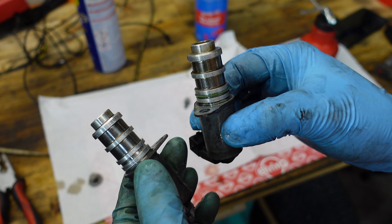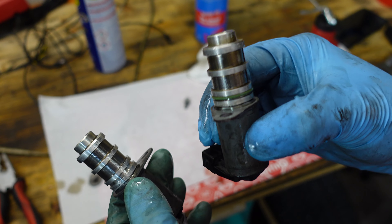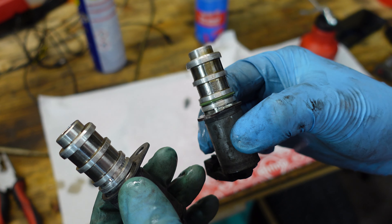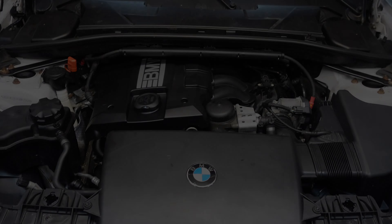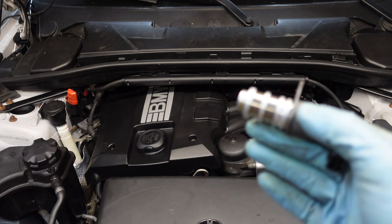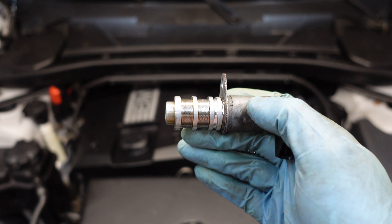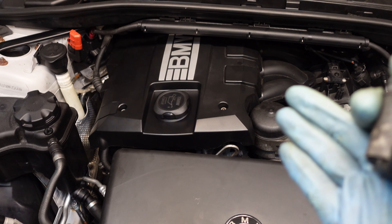One interesting thing — if I shake this solenoid I can hear the plunger move just a little bit, but if I shake this one... Hi, it's Bimmerzan, and in this video I'm going to diagnose and replace a faulty oil pressure regulating solenoid on a BMW N43 engine.